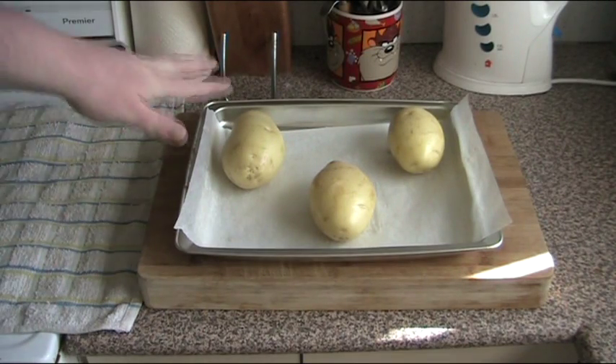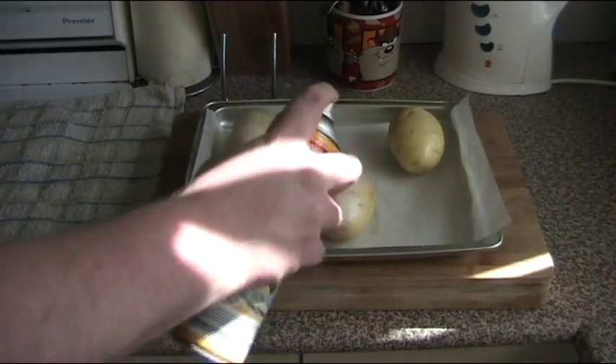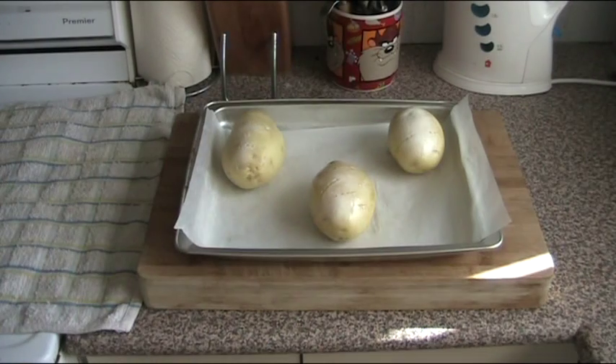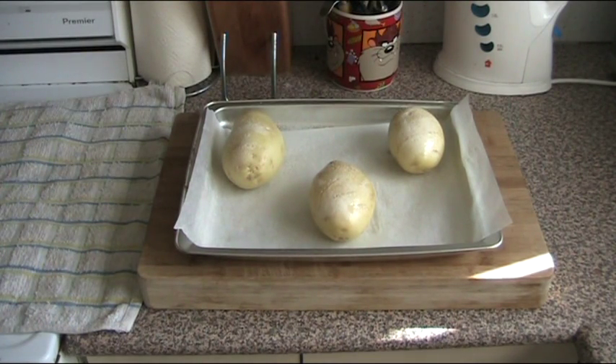Once we have our potatoes pierced and placed on a baking tray, we're just going to spray them with a little canola oil - you can use olive oil or whatever cooking spray you like. And just lightly season them with a little salt. Now they go straight into the oven, 190 degrees Celsius for about an hour, or until the skin is nice and crispy and the inside is nice and soft. And then we shall make our potato skins.